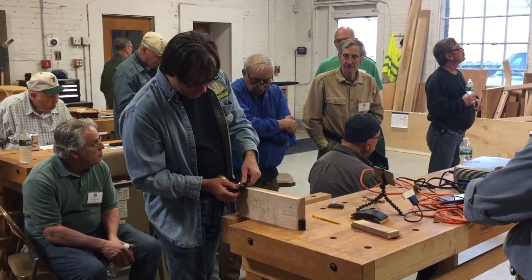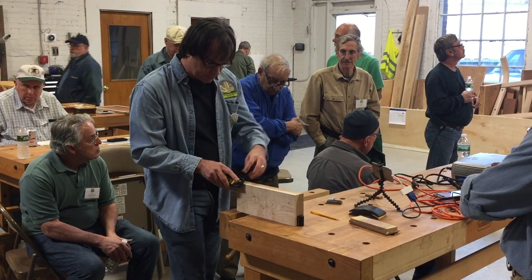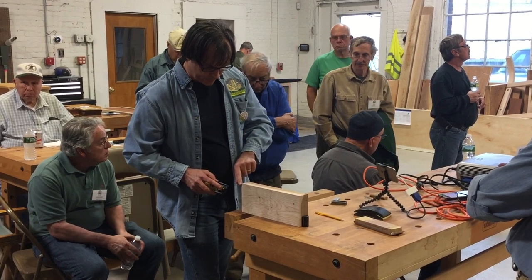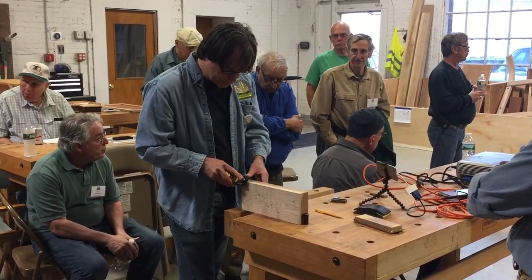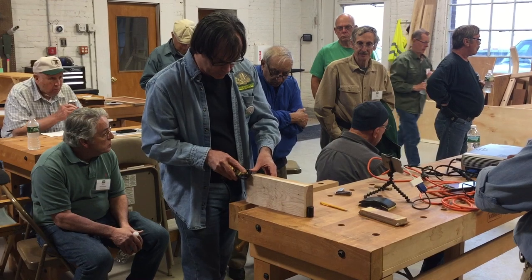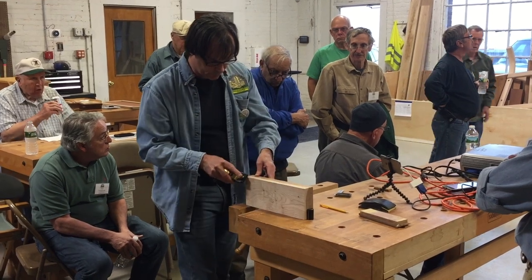I'm just going to try to get this roughly at 45 degrees. I can kind of feel a little bit with my fingers and sort of try to eyeball it. I'm going to put a little bit of pressure on the front to make sure I'm not taking the end off unevenly. I'm going to favor the left-hand side, because that's the heavy side and I want to hog off material pretty quickly. A few strokes.